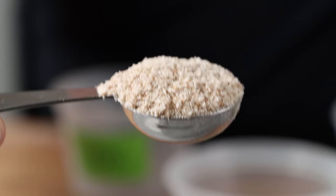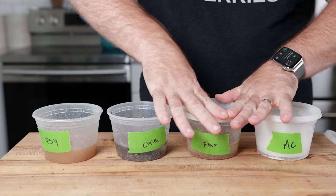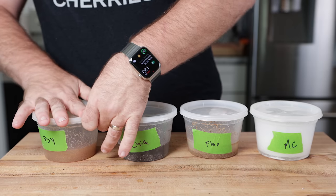We mixed a basic mixture of water and each test ingredient, then let them rest for about 30 minutes to hydrate. Once rested, we threw them on some heat to see how they gel up.